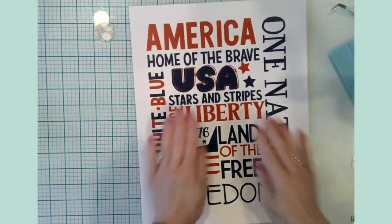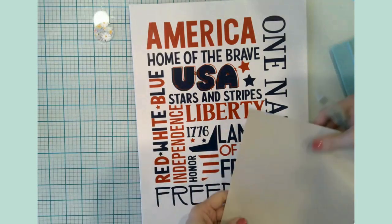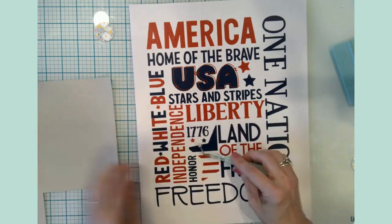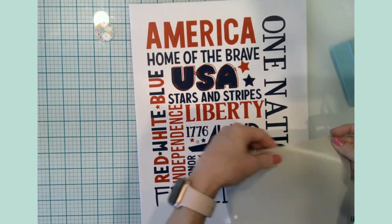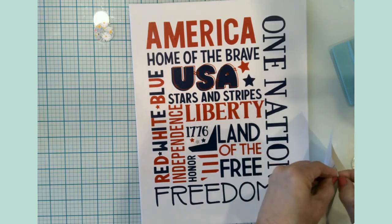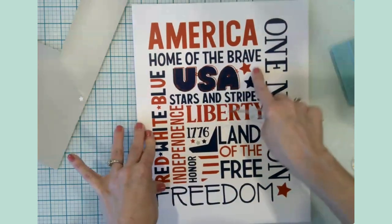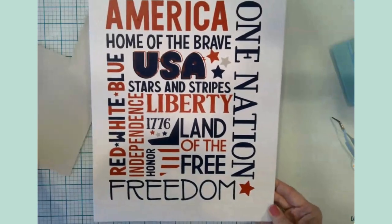That laid down so nicely — that is really impressive! I just have two little stars left and I'm just going to place them like little stickers. One goes there, and one will go right there. Perfect — that looks good! All right, I'm going to bring in all of the crafts so we can see what we did today.